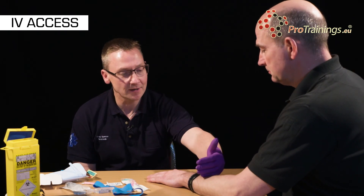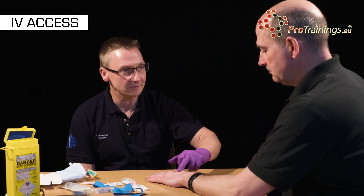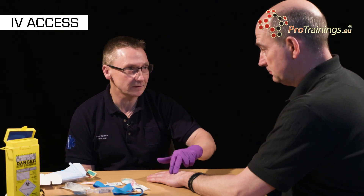Hi Duncan, my name's Tony, I'm a paramedic and we've agreed that we need to get some intravenous access so that we can give you some pain relief medicine. Do you understand that? The procedure will be: I will put a tourniquet around your arm and that will help me to see a vein on the back of your hand. I'll insert a needle in there and then just push a little bit of clear fluid through it to make sure that it's in place correctly. It will be a little bit uncomfortable.